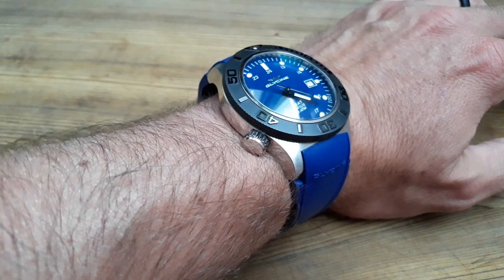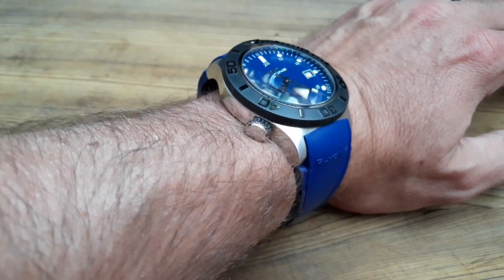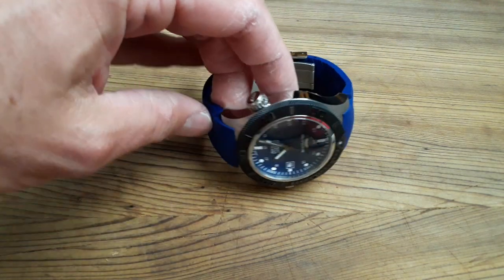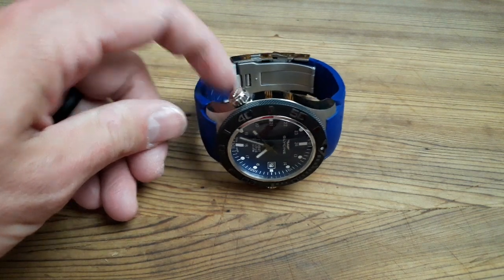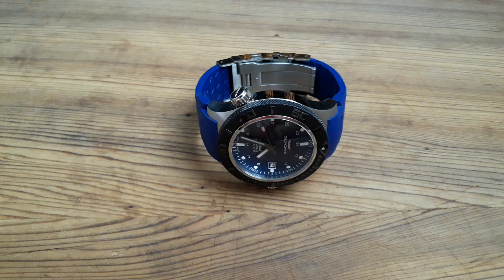So that's the Combat Sub Aquarius. Just a couple of words about Glycine — there's been a lot of discussion about them since they were recently purchased a couple of years ago by Invicta.